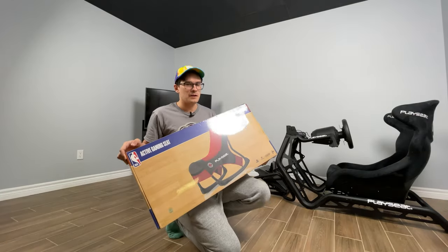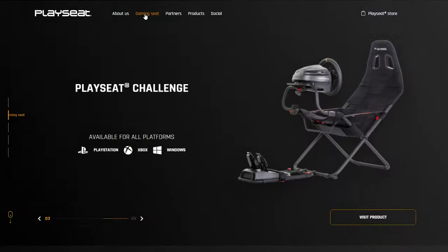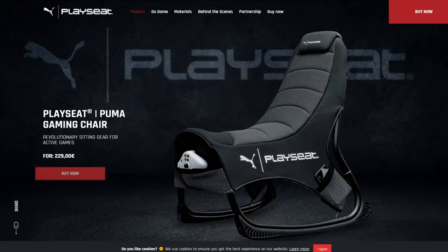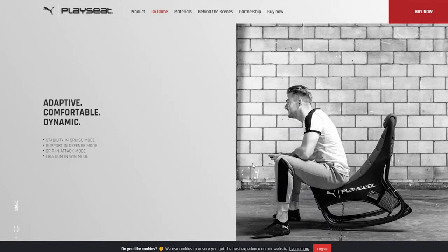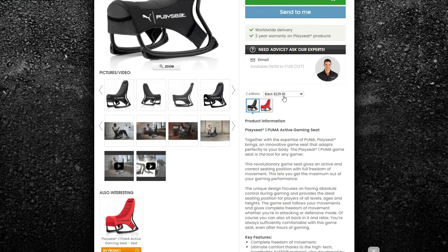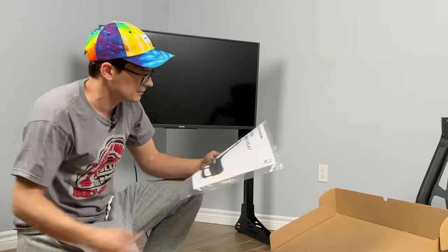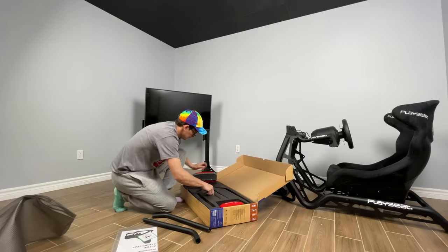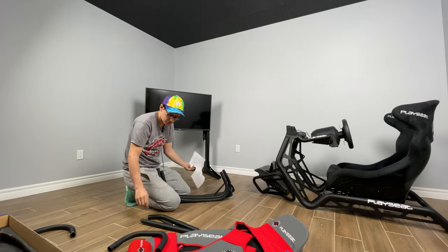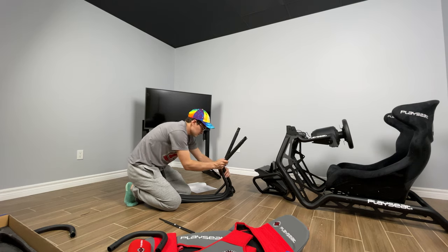Last but not least, PlaySeat knows we're from Toronto and we're Raptors fans — since we won two years ago, they sent us the active gaming seat, which will be great for gaming in front of this setup if I want to move the sim rig seat and just play some PlayStation 5 in my man cave. The chair is smoke resistant, fire resistant, and dart resistant. Assembly uses pretty straightforward color-coded instructions — it's red, blue, blue.